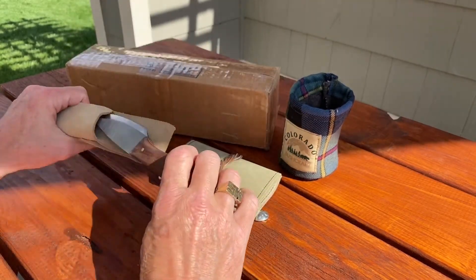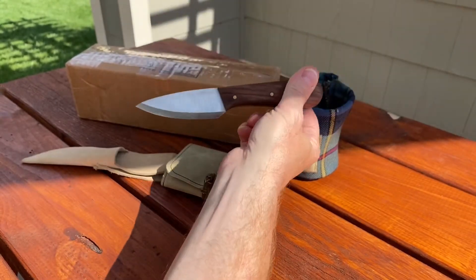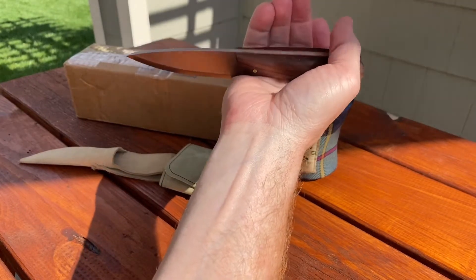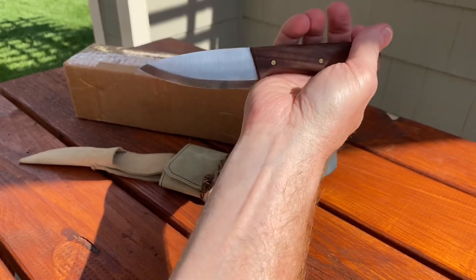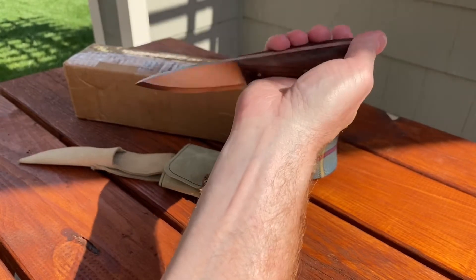We're going to open that. This is the Bone Creek — this is not the final version — but this is the Bone Creek Mini Bushcrafter from Hillbilly Logic Knife Company. And Jerry over at Jerry's Witch Up and Outdoors is working hard to get these going.